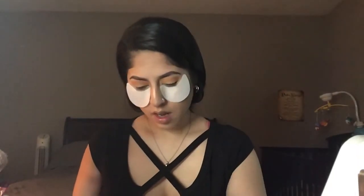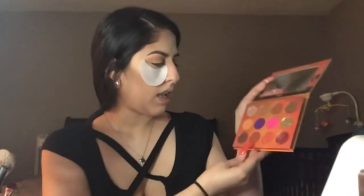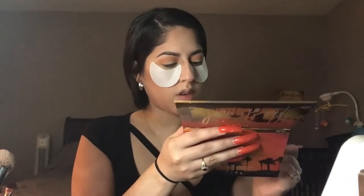Once I have my transition shade down, I am going to grab a different brush — a regular flat brush — and I'm going to use this more to get in the crease. The shade I'm going to grab is 'Hidden Desert' because I feel like that one's going to be a little bit darker and more pigmented. I'm going to grab it on both sides, tap off the excess, and get right in the crease. I'll press it down first and then begin to blend.